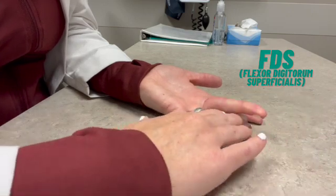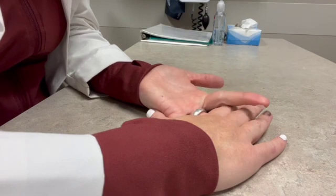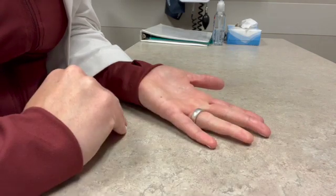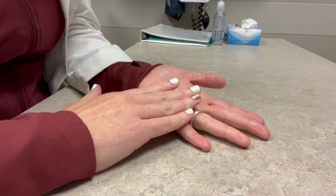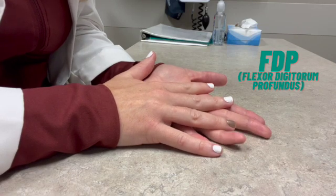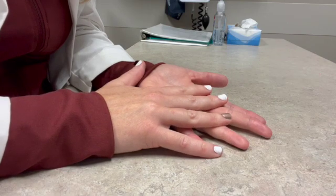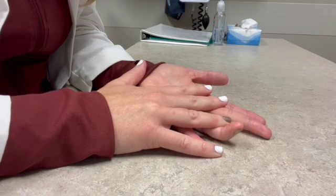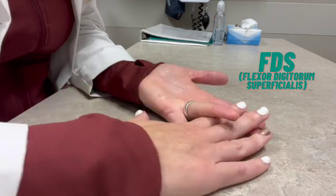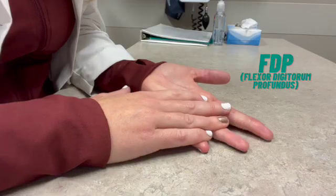You could test another finger — hold down all the fingers but one and bend at the PIP. That's the FDS tendon of the PIP joint. Now for blocking of the DIP joint to test the FDP tendon, you hold down all the fingers except for the one joint you want to test. For the ring finger DIP joint, I'm blocking all the way to the middle phalanx of the ring finger to test the DIP joint motion. That tells me the FDP tendon is intact. We need to test both FDS and FDP tendons for each finger that's injured.